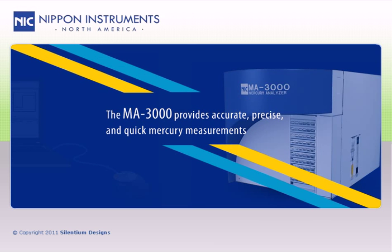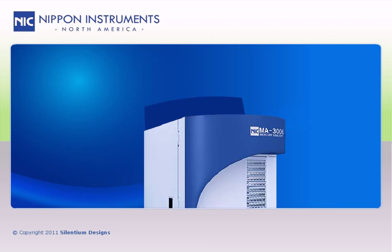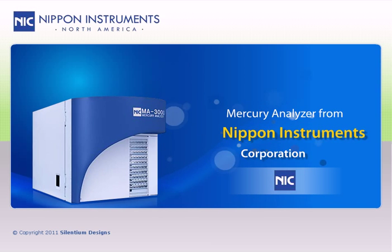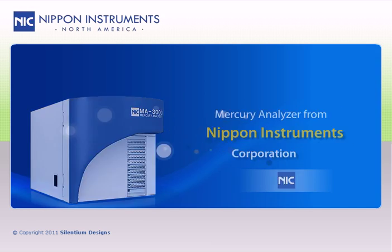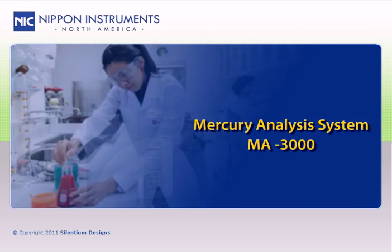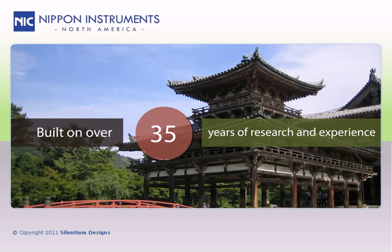The MA3000 provides accurate, precise, and quick mercury measurements in multiple sample types from various fields and applications. The model MA3000 mercury analyzer from Nippon Instruments Corporation is a powerful and versatile tool for the analysis of mercury in the laboratory, built on over 35 years of research and experience.